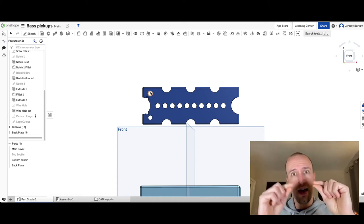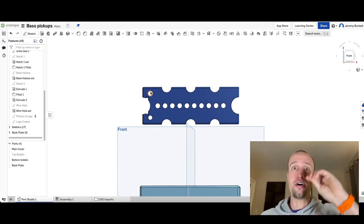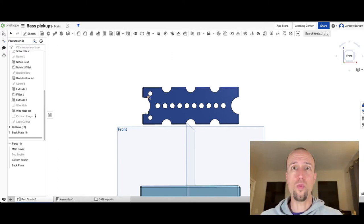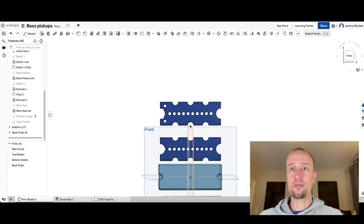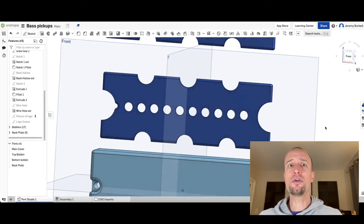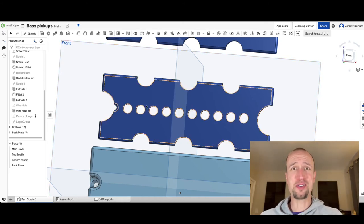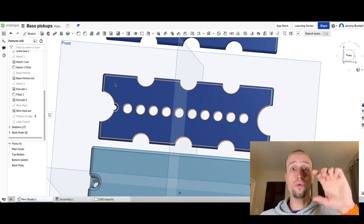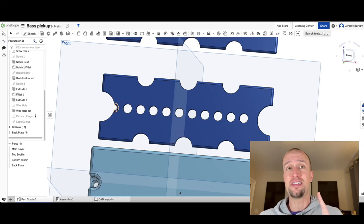We'll tie off and solder the wire at both the start and end of the wind on those two grommet positions, and the wire will wind around those curvatures. The last piece is a top bobbin — it's almost identical, with all the same holes down the middle, but it doesn't have the two extra grommet holes since we only need those on the bottom bobbin.